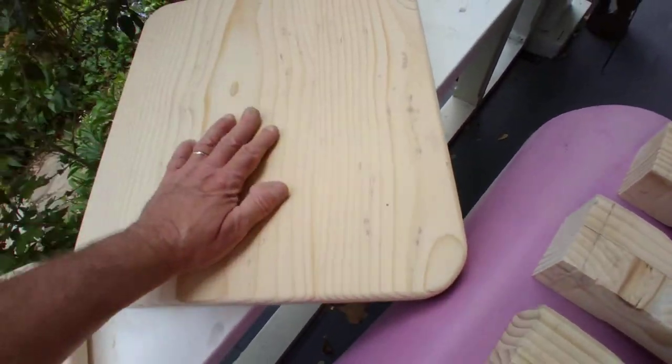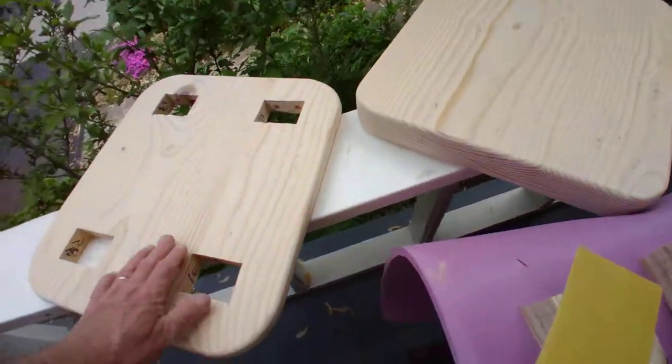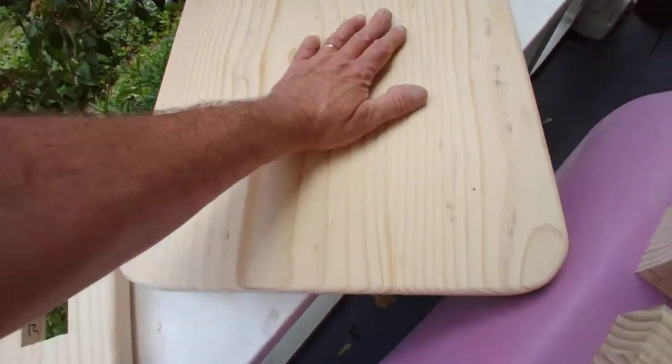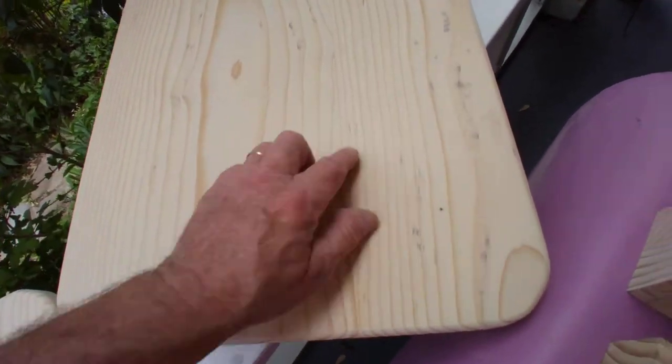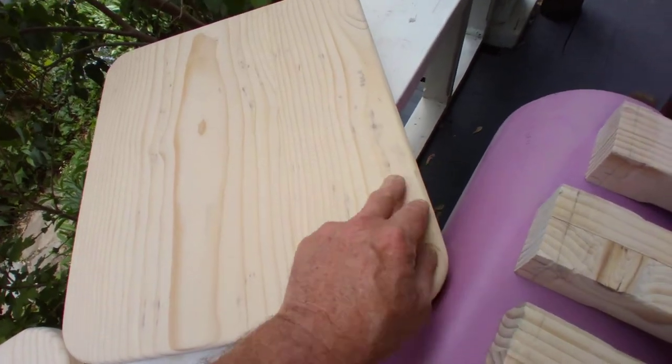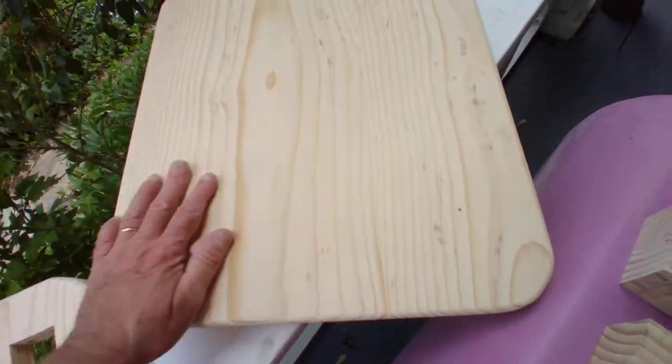I recommend bringing your wood out to the daylight so that you can see things you otherwise wouldn't see, even with those bright lights in your shop. As I bring this out, I see that I need to sand a little bit more here — I got a little scratch there, which I could have put in just from moving it around.